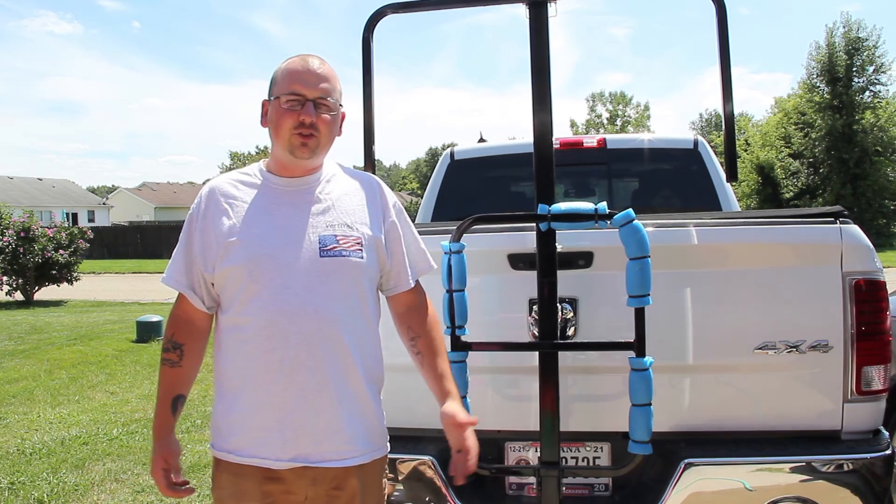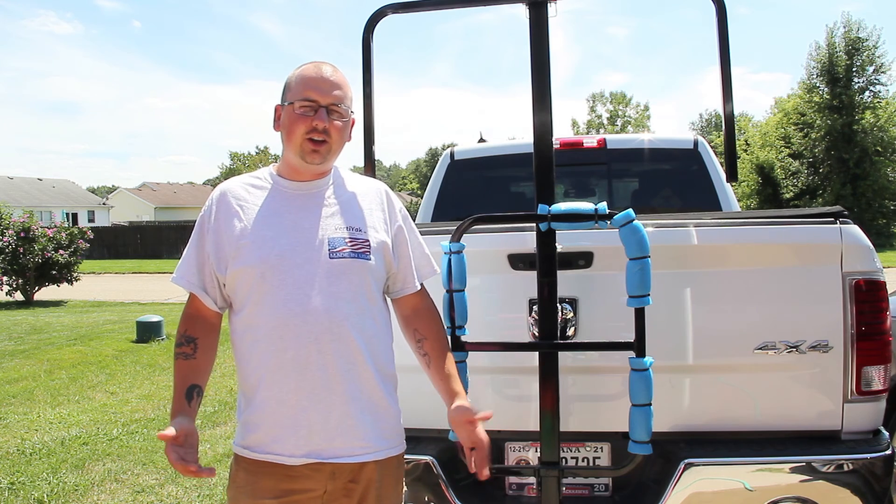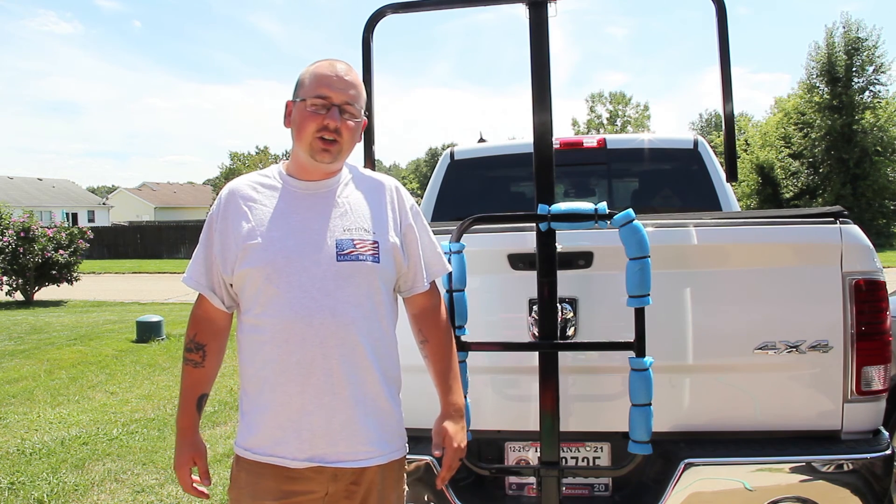We hope this video was helpful to you. Go ahead and stop by www.verdiac.com for any of your Verdiac needs and also check us out on Facebook.